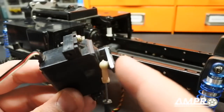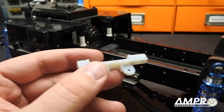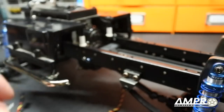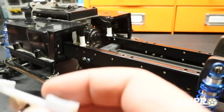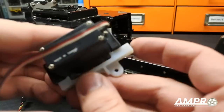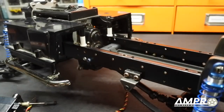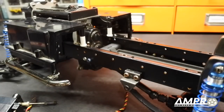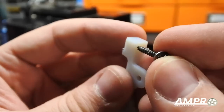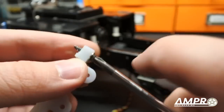This here is the servo mount — pretty simple. We are simply going to take a couple of self-tapping screws to hold the servo in place and mount it. I'm using a pair of 14 millimeter self-tapping screws with a couple of washers at the base just to make sure the load is evenly distributed. I'm going to take the 14 millimeter self-tapping screw and just push it in there and thread the servo in place.